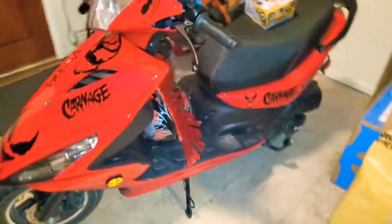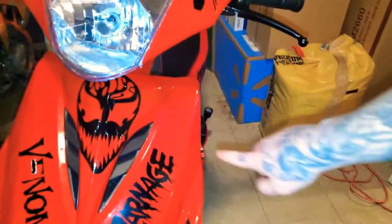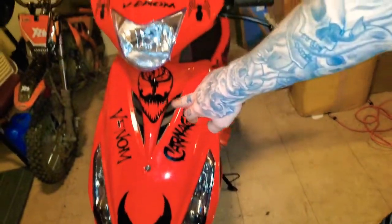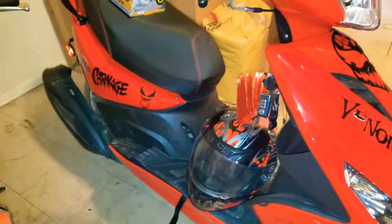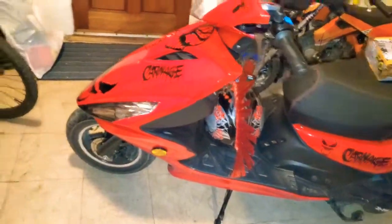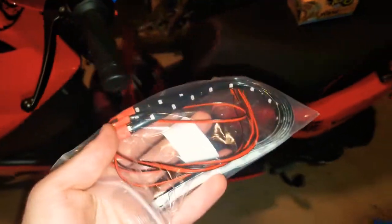You can see the Carnage and Venom decals — Carnage up top, Venom on the bottom. This one I just put on. It's pretty pimped out but I still got a lot more to do, like installing LED lights on the bike.